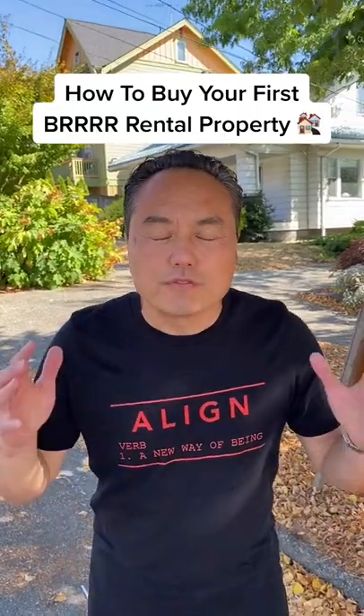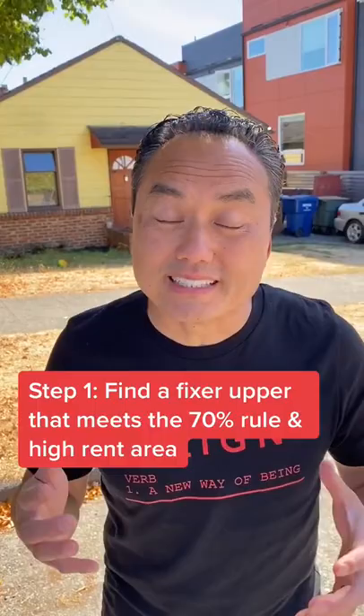Step one: find a fixer-upper that is not on the market. It has to meet the 70% rule and has to be in an area with good, high rent value.